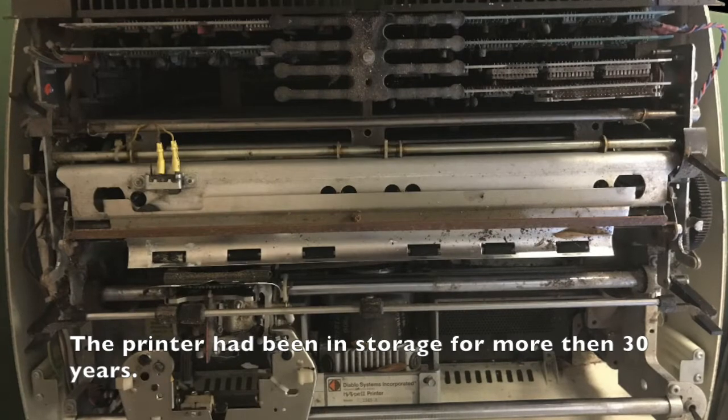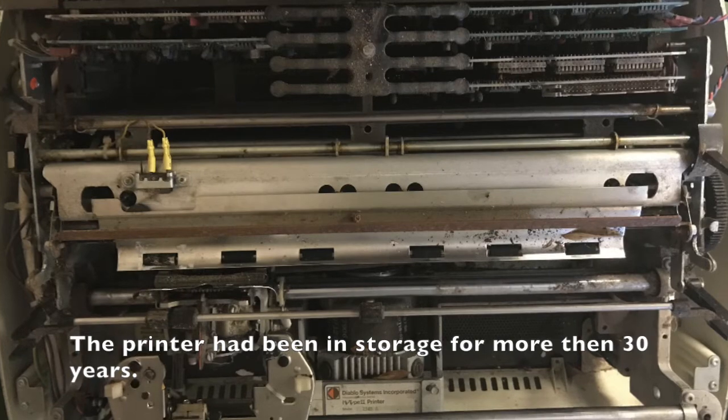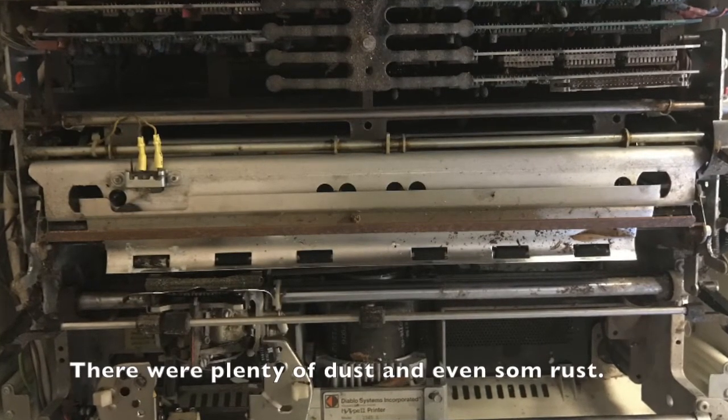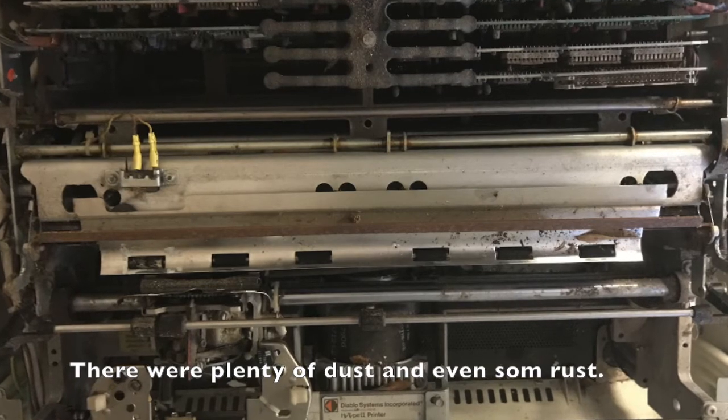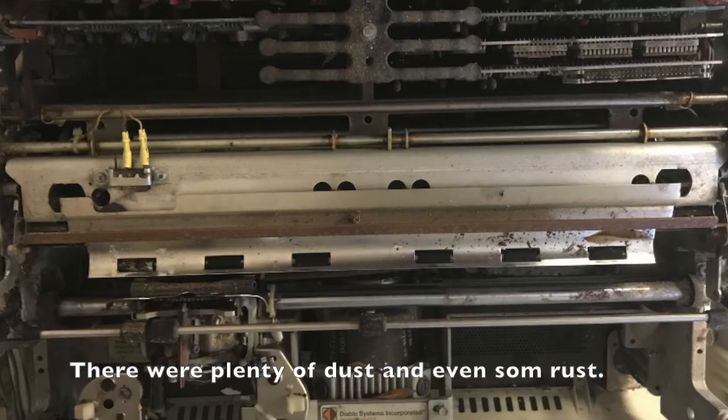I first got this printer with some old Logica-made word processing system my father brought home in my youth back in the mid-80s. The only thing that survived from that time was this printer, which had since then been stored under quite dusty conditions. Now it was time to make up for the ill treatment.